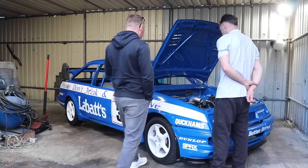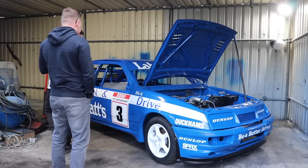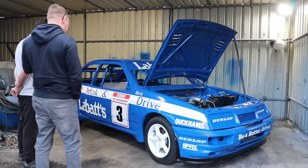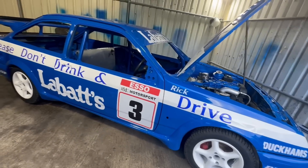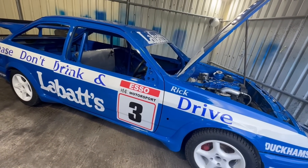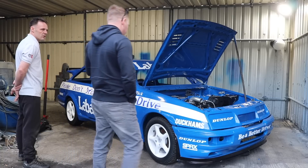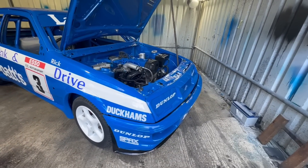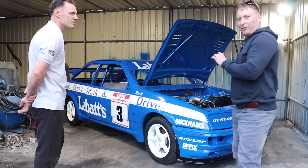It's going to be mental down there - I'm going to have a target on my back for sure, everyone's going to want to scuff the Labatt's car. Every car is sign-written to how the driver wants it - businesses, sponsors, etc. We haven't got any sponsors so I thought, what better than the Labatt's rep? Paul Linford, if you're watching, get your sponsorship on here!